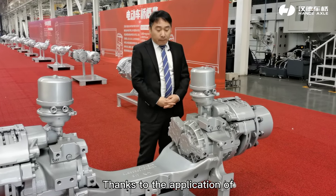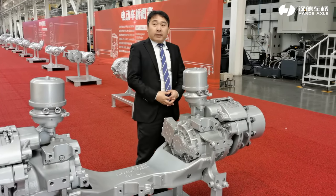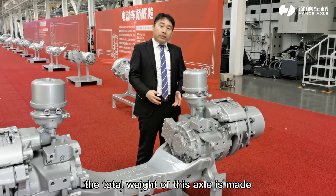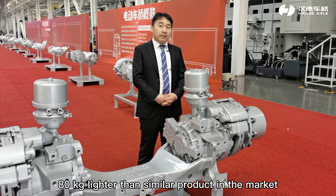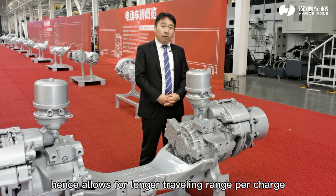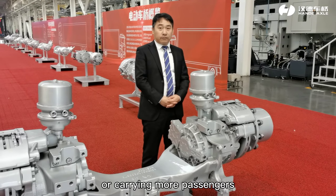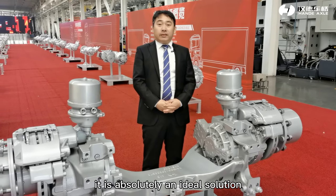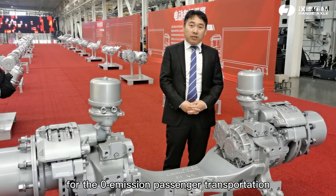Thanks to the application of a high-power-density electric motor and optimized structure, the total weight of this axle is made 80 kg lighter than similar products on the market, allowing for longer travel range per charge or carrying more passengers. With all those advanced features, it is absolutely an ideal solution for zero-emission public transportation.